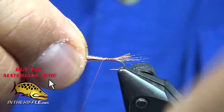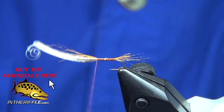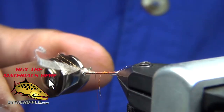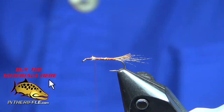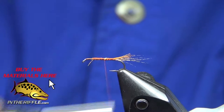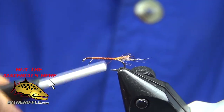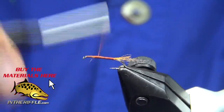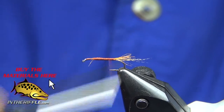I like a really slim profile on this fly. I'm bringing the thread up to just about where the thorax would be, then trimming off the excess material. Lay down a better base with my rusty brown thread — 8-aught would be just fine, I just happened to have 10-aught spooled up. I'm going to build up the body, not too much of a taper, but a little bit. I want it to look a bit like a carrot.